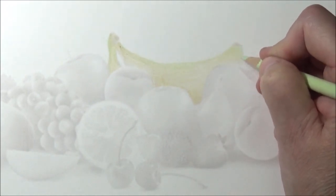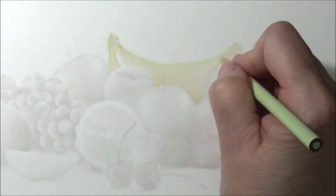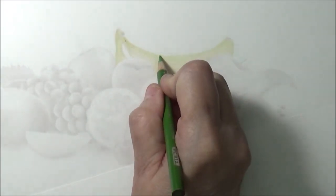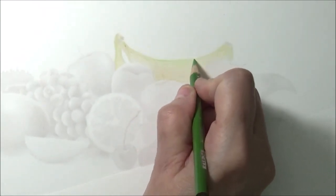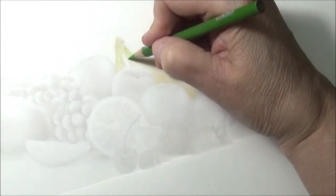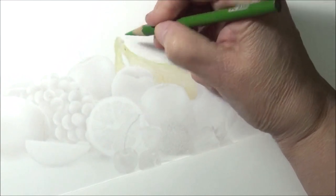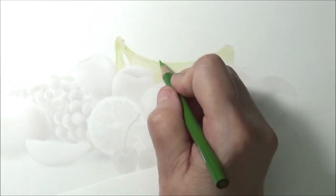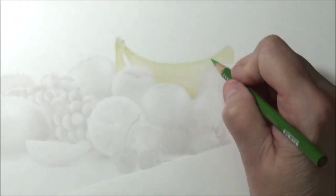Don't worry about putting too much — we're going to add lots of layers. A little bit of green in here; like I said it's a little dirty which I don't mind because bananas are dirty. Now let's grab some lime peel, and with the lime peel I'm going to add just a little hint — ever so slightly, just a little bit. We're going to be blending that in, so never fear.